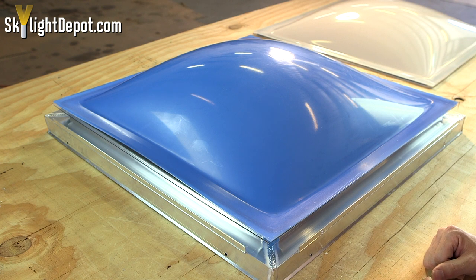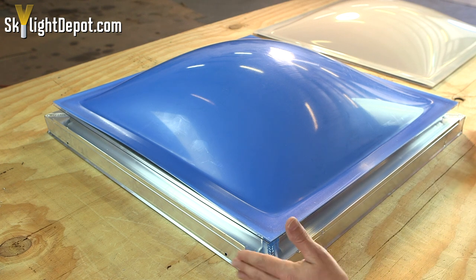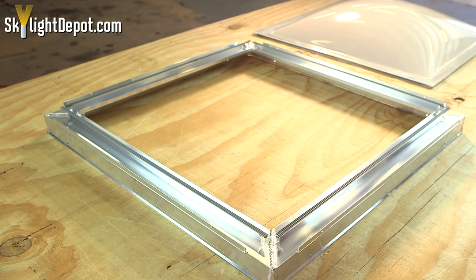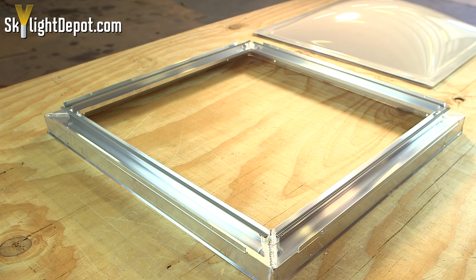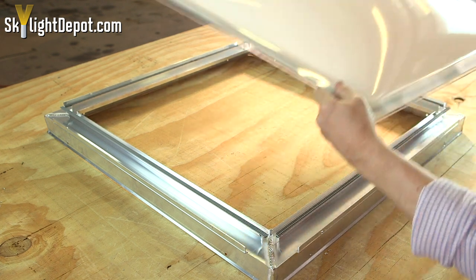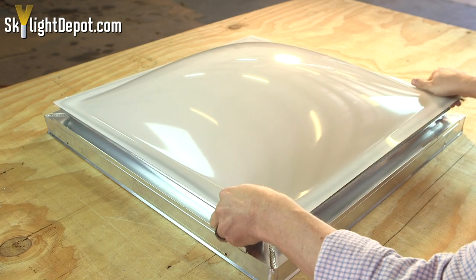Now that you're up on the roof, you take your old broken domes off, take the new domes that you already put together, and place them right back in the frame.